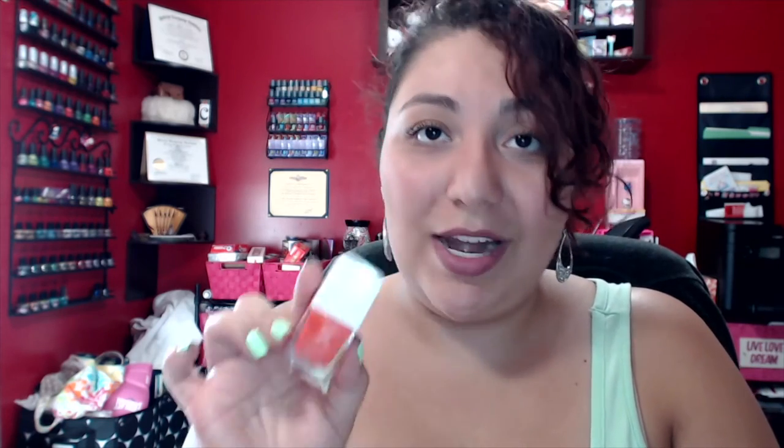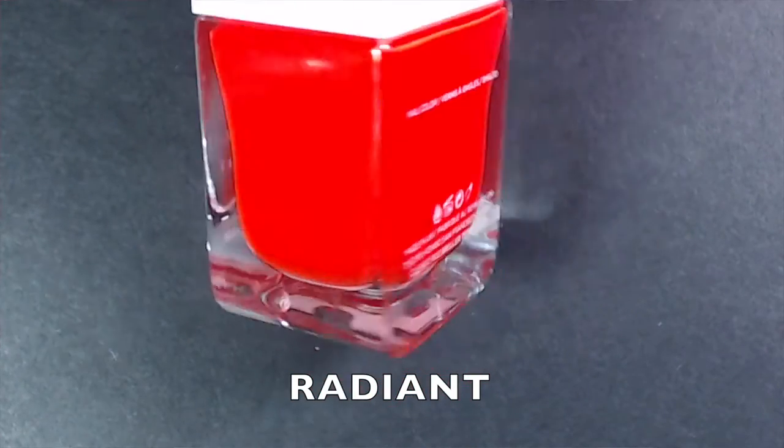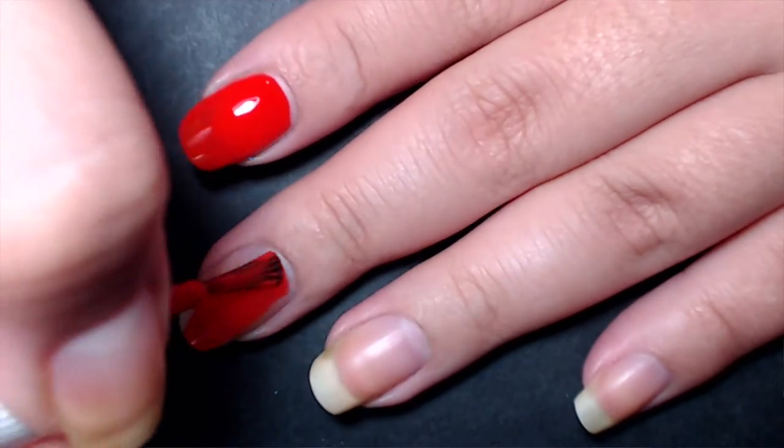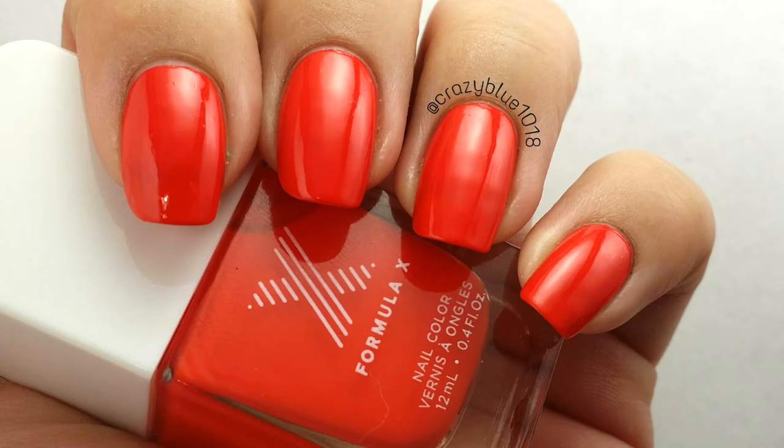The next polish is called Radiant — an extremely bright neon orange. It's almost completely opaque in one coat. I did a second coat to test if it deepened or changed anything, and it did absolutely nothing — fully opaque in one coat, super smooth. I'm just so impressed with the Formula X formula.